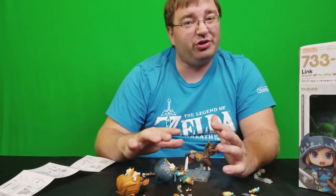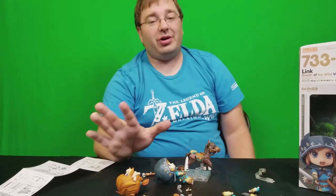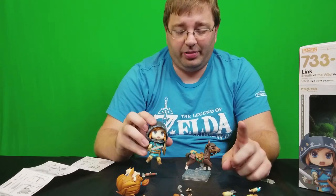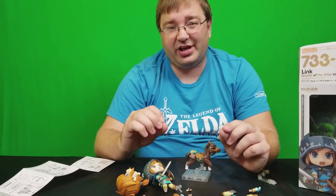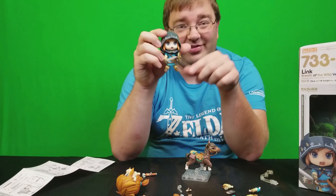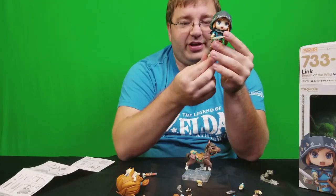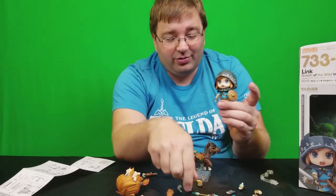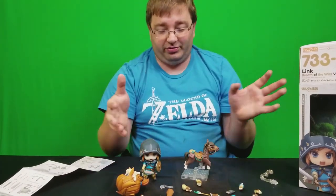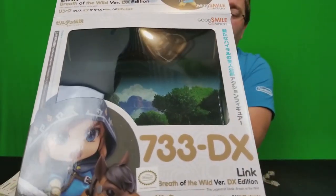I'm basically going to go through the instruction sheet, find one pose I really like, set it up somewhere I won't knock it over, and just sit back and enjoy Link on his adventure in Breath of the Wild. What this reminds me of most is model planes — the patience required. Getting just the sword and shield in his hands was an adventure: swapping out hands, arms, legs for the one-leg standing archer pose. But look — I just got him to stand on his own!